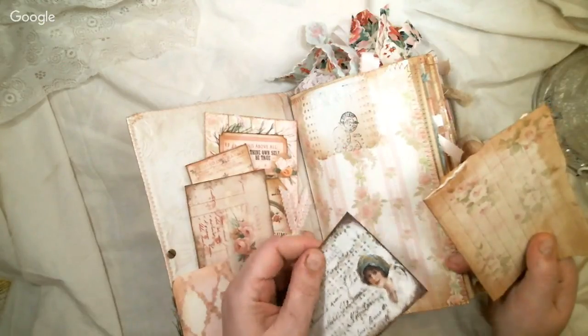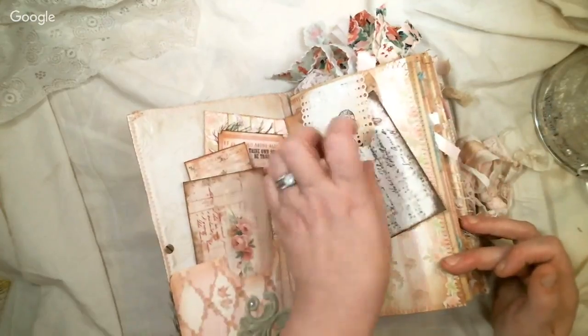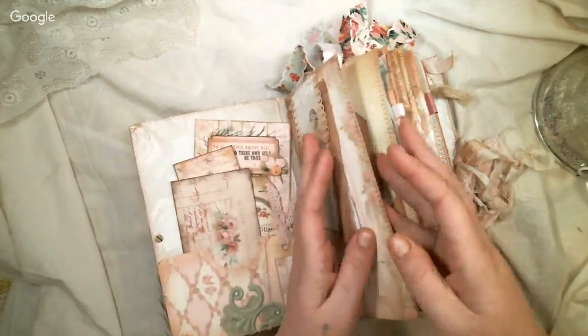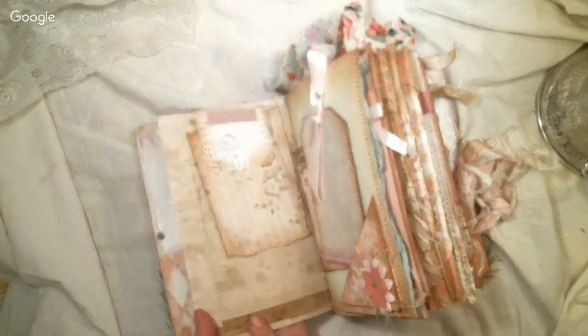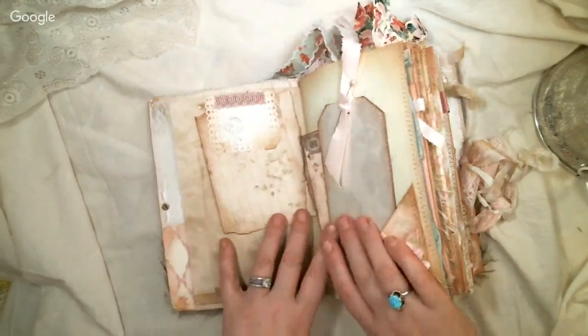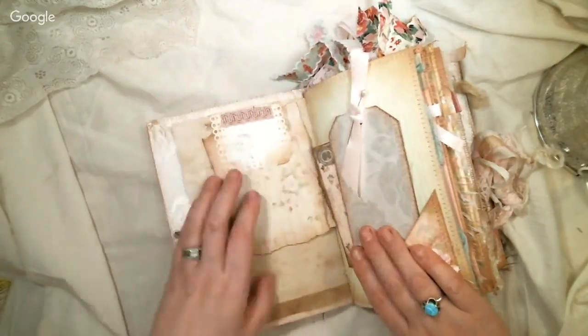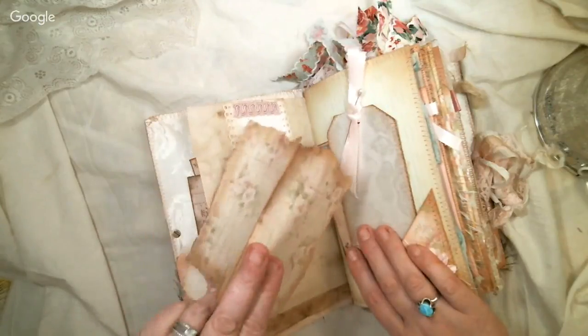This postcard is all roughed up on the edges, which I love, and it all has the pink thread. The pages are thick because it's design paper, and then it's coffee-stained on one side, so I glued them together and sewed with the pink thread. This just flips over the top and makes another journaling spot.